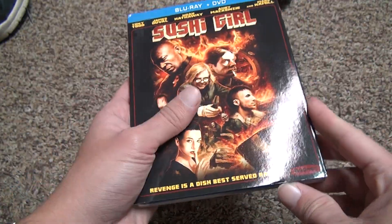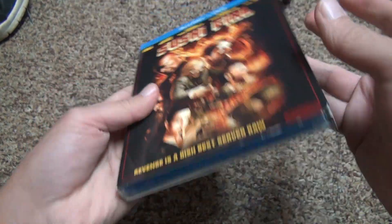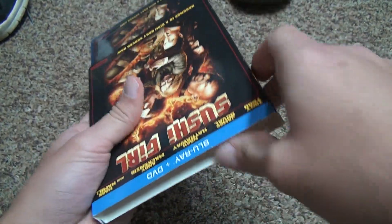Now the DVD and Blu-ray are moving around inside the slipcover, which is kind of jammed shut inside of this case. It won't move. There we go.